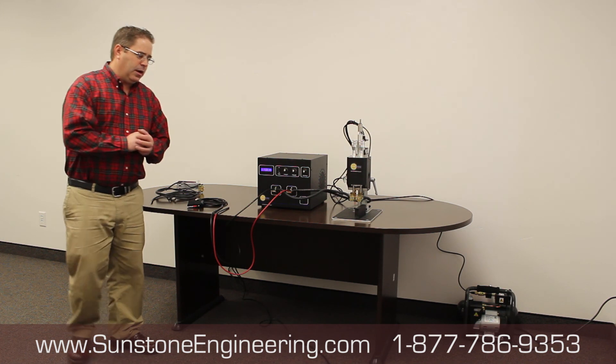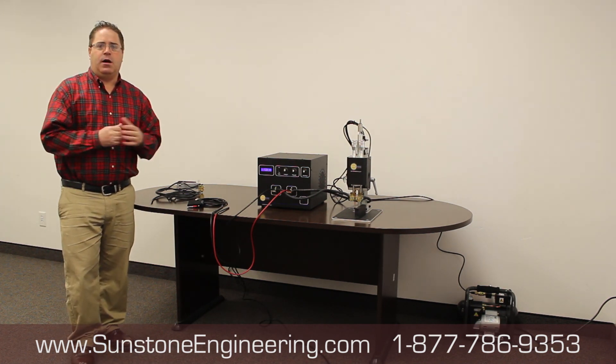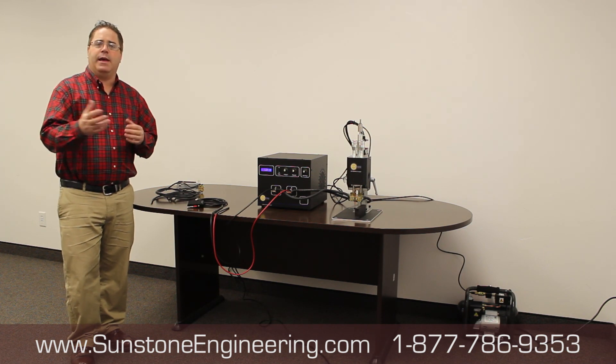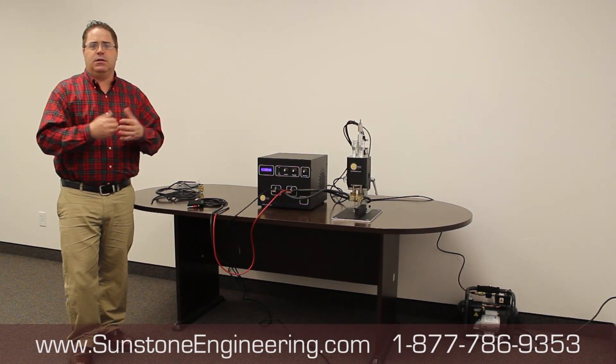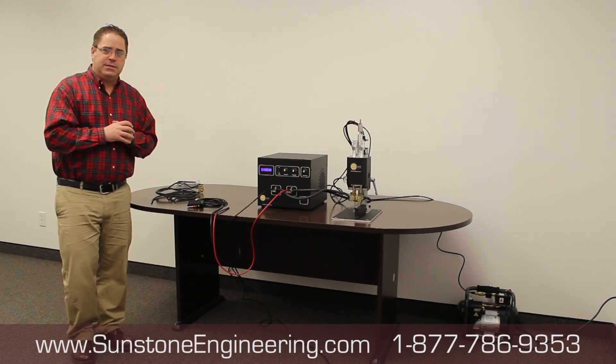This is just a basic overview. You're welcome to call us with any other setup questions — we'll be happy to help you. As you get your system, call us and let us help you right away. Again, it's Sunstone Engineering. Hope this has helped you.